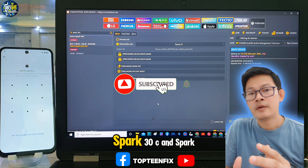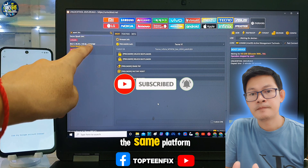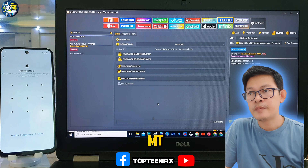Spark 30C and Spark 40C are running on the same platform, that is MTK MT6768.